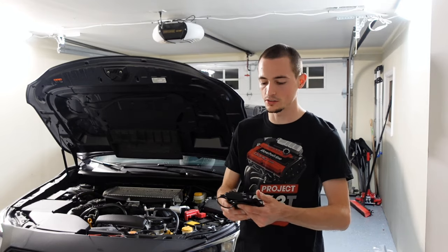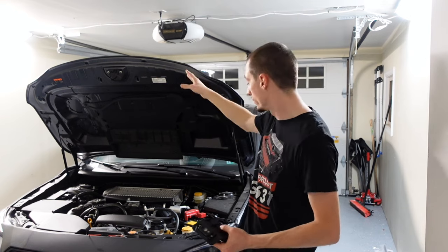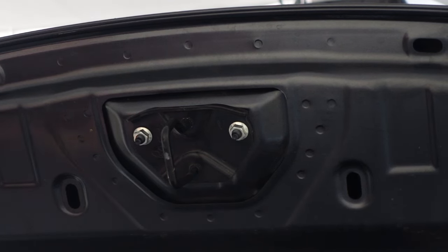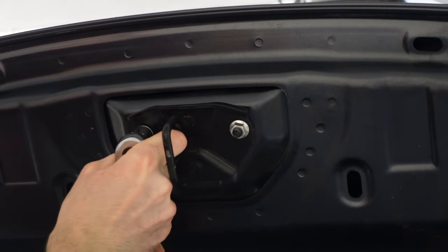It's a super simple install — should take less than 10 minutes. We have two bolts to remove on the hood, two bolts on the battery terminals, and the rest is just running a little bit of wiring. So let's get started — we have two 12 millimeter bolts holding on this latch, so we can go ahead and loosen those up.